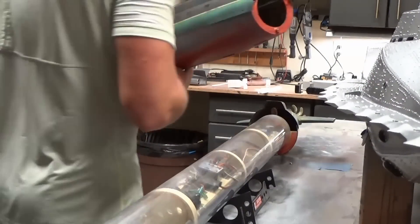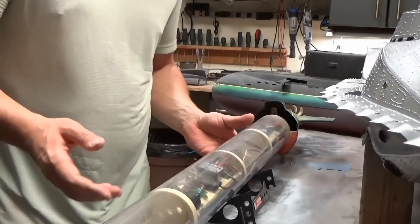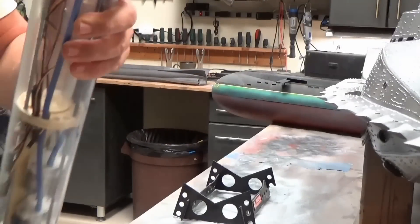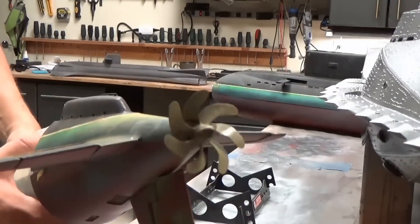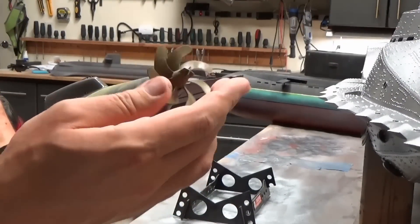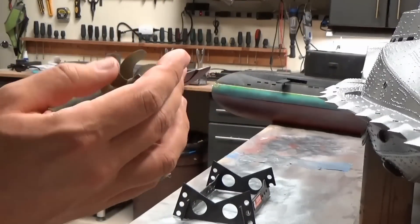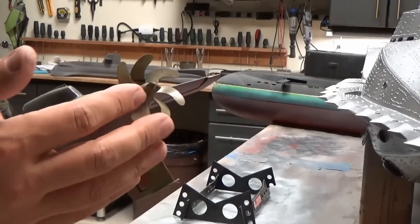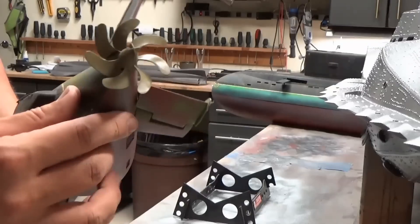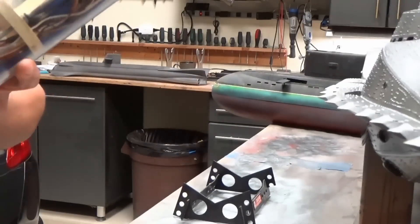Let's set this aside and take a look at the cylinder itself. Here's the back end — this is a resin propeller. Probably wouldn't be my first choice; a metal one would be a lot safer, but lots of people have used these without any issue whatsoever. So that's the beautifully detailed propeller in the back there.